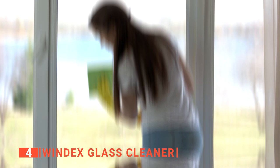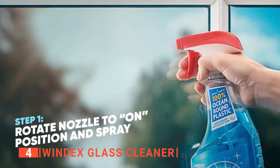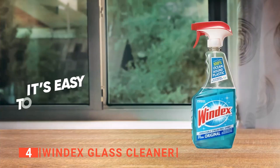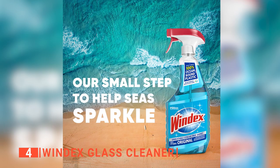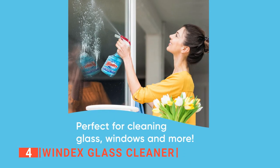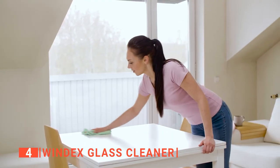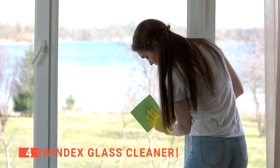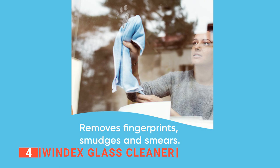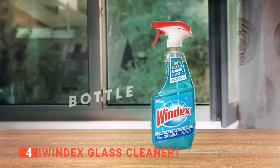Up next in fourth place is the Windex Glass Cleaner. This cleaner leaves your glass surface streak-free and shining with just one application. This set includes 23 fluid ounces of spray and 32 fluid ounces of refill bottles made entirely of recycled plastic. Its unique formula is water-based with ammonia, which is tough on dirt and safe for the environment. It is made with plant-based ingredients, leaves an unbeatable streak-free shine, cleans smudges and fingerprints, and works on a wide range of surfaces like windows, mirrors, showers, and more. The concentrated formula removes tough stains, keeping your home and office glass surfaces clean.